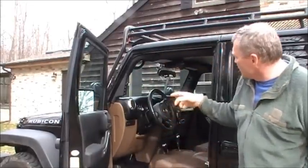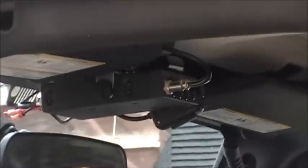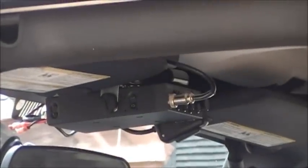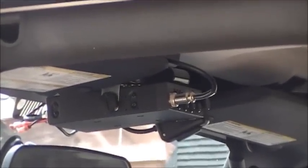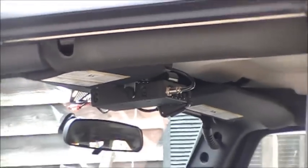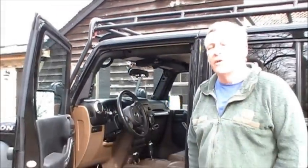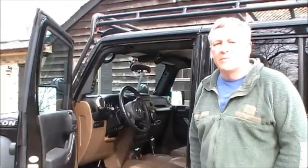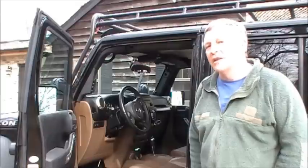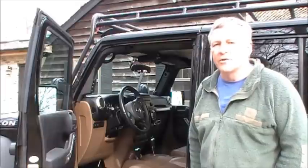Going around the interior, I added a 9-to-40 channel CB radio. One of the reasons I added the CB was that there are times when you're off-roading and you're out of cell phone coverage. If you get stuck or something happens, you always want to be able to reach people. The police still monitor channel 9, which is the emergency channel, so you can get out of trouble even without cell phone coverage.